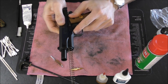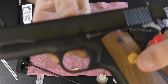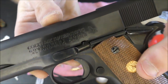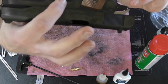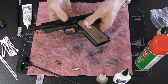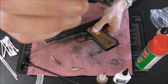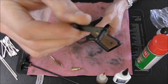So we're lining that up just like so, and then from the other side of the frame — there goes my recoil spring plug — you press this in, and if you have it lined up correctly you can simply pull the slide stop lever away. There we go.